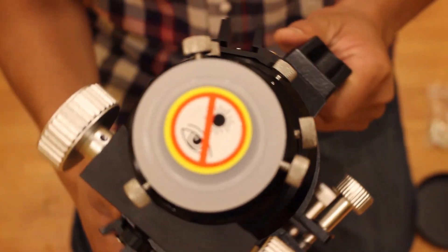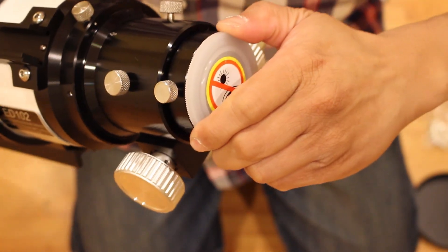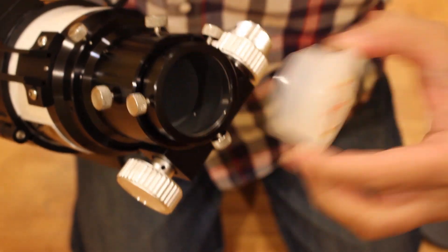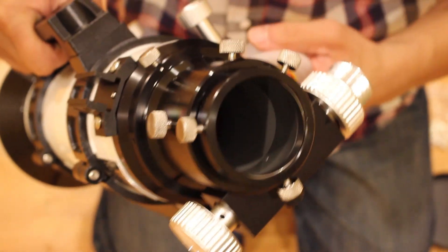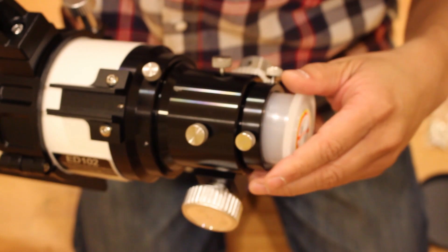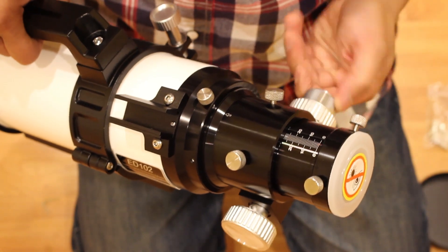First, apochromatic glass is better at correcting for chromatic and spherical aberration than achromat lenses. Second, airspace objectives allow for the reduction of coma compared to oil space objectives. This one uses three corrective glass elements for lower chromatic aberrations when compared to doublets. Hoya is a brand name that makes ED glass, which is typically a higher quality glass.